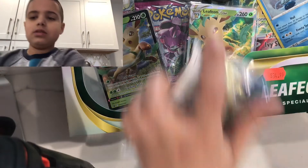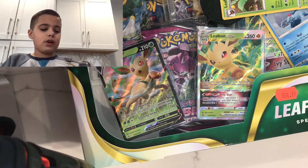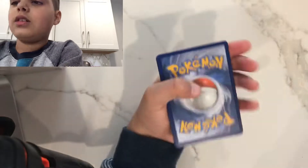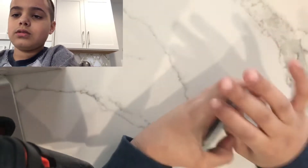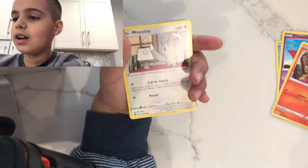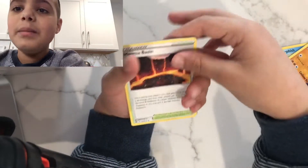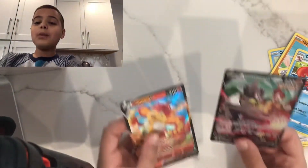Anyway, let's get straight to it. I'm going to open the Brilliant Stars first — this is completely sealed, I didn't do anything to it. Let's start: Chimchar, some energy, Munchlax, Voltorb, Togepi energy. Wait, I think we have something — Magma Basement, Camerupt... no way!